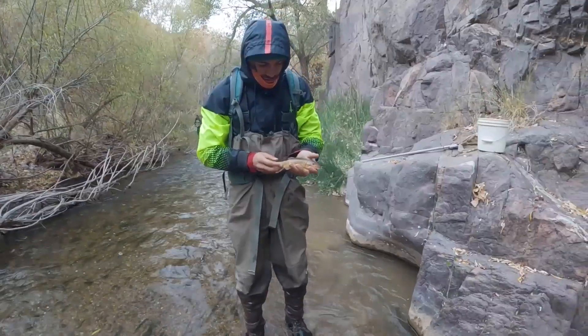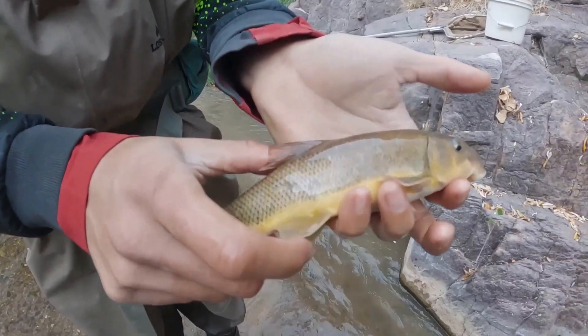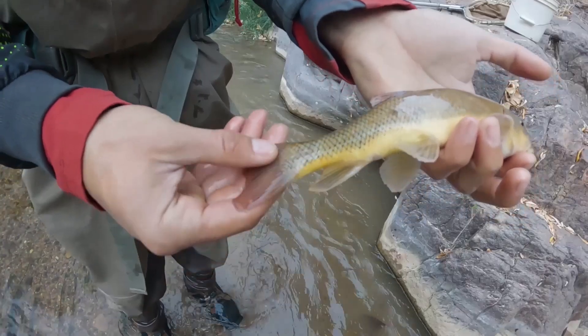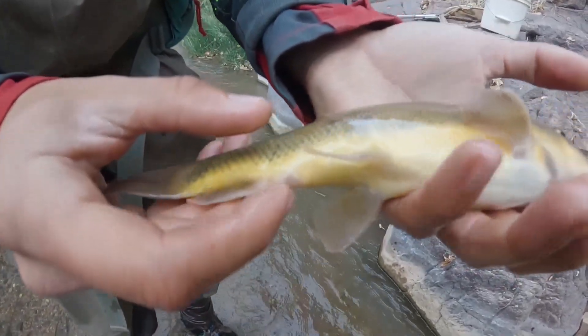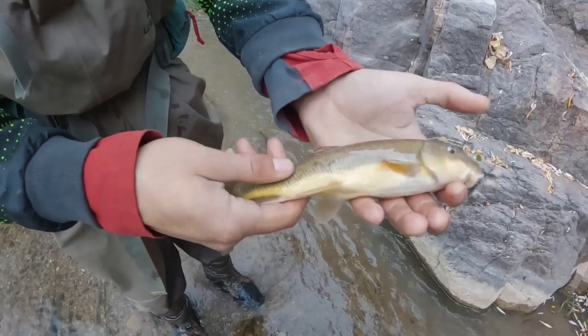The Sonora Sucker has five sets of fins. The first is the dorsal fin on the top of the body. The second is the caudal fin, also known as the tail fin, on the back portion of the body. There are three sets of fins underneath the fish, also known as ventral fins: the anal fin right behind the anal vent, the pelvic fins on the midsection of the body, and the pectoral fins on the chest of the fish.